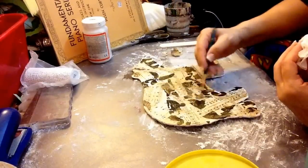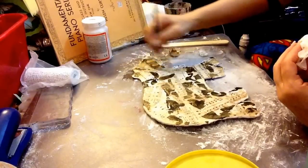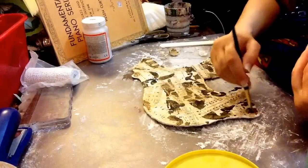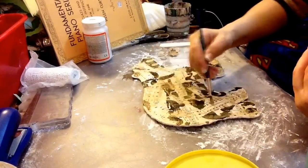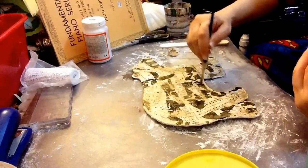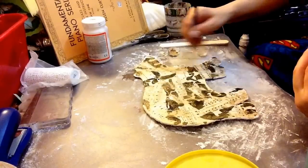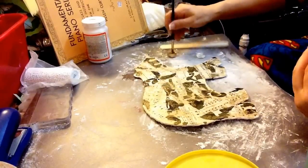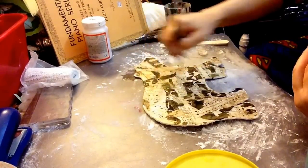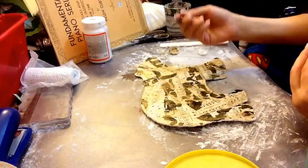I'm just going kind of nuts on here, like just crazy, to get this gold on here. I have no idea what I want to do, so I just kind of want to go with my flow. And I thought, you know what, if I stop, I'm going to look at this and hate it, because it's starting to look like a cow. And I'm like, no, I can't stop — I want that classic look, but I don't want it to look like a cow. I was thinking about that in my head while the other video was uploading.